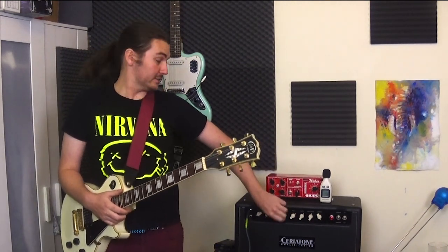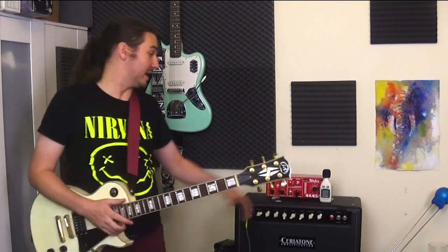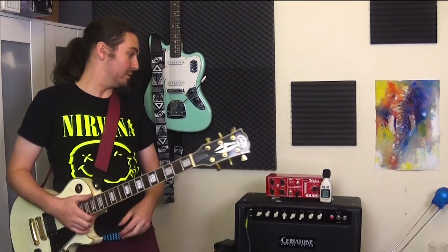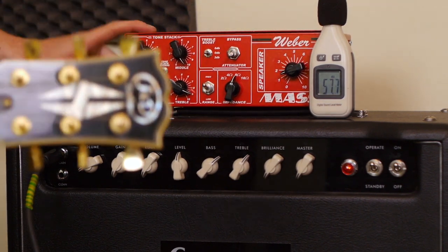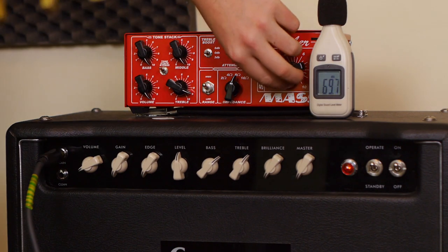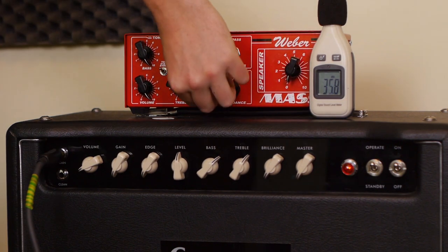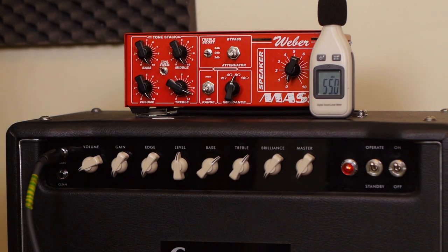Basically, that just opens up that channel and I can get a lot more kinds of sounds out of it with the attenuator in. Now let's move to the last section, which is this tone stack and the DI output. I'm going to turn this all the way down into the low range — not really getting any signal because the master's down.